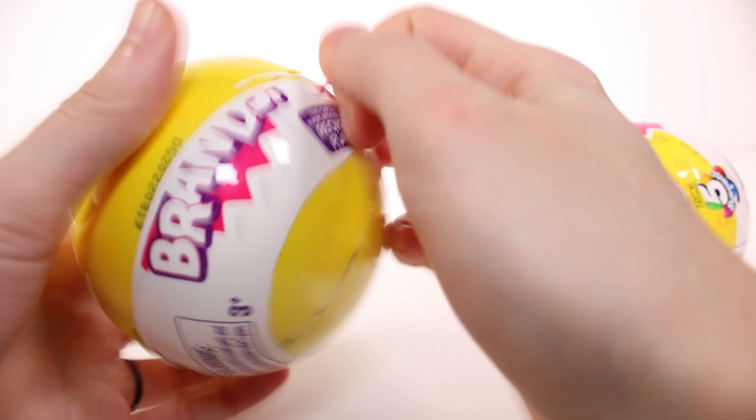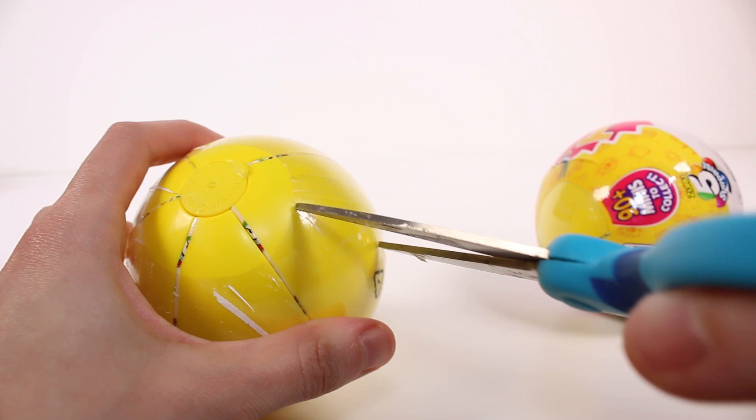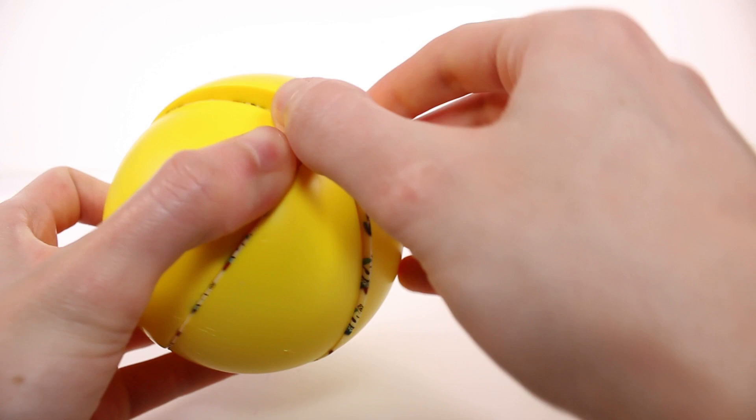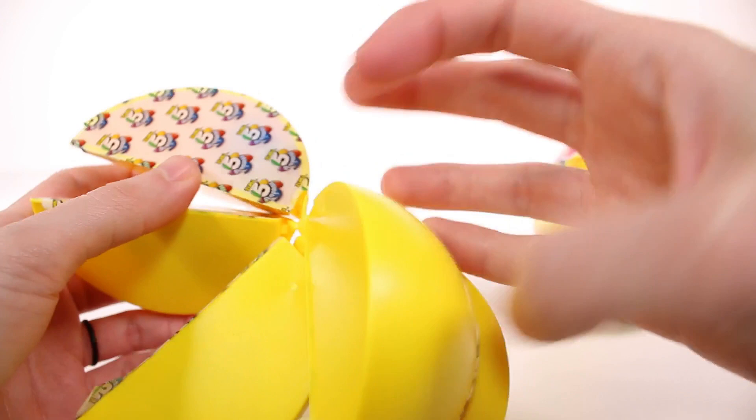Just ripping it off piece by piece, but we're almost at that second layer. There's the tear strip for the second layer which usually comes off a lot better. So we still have the usual five compartments, right? I'm going to go ahead and pop this open like so and it looks just the same as it always does.